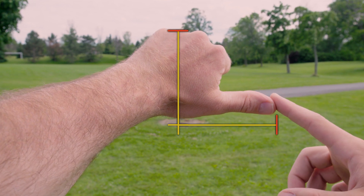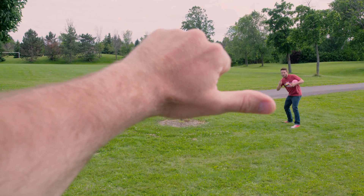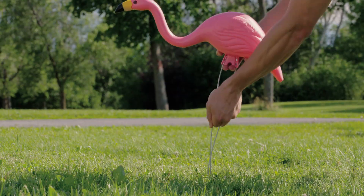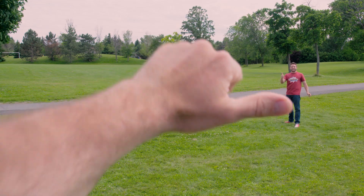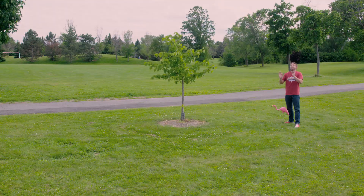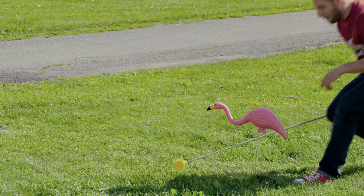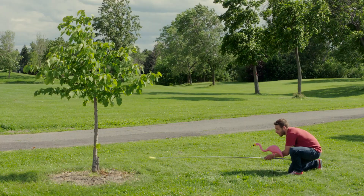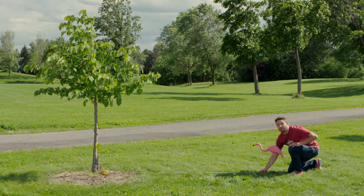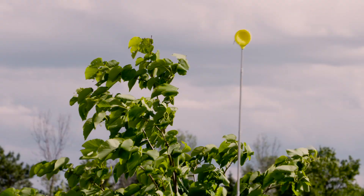Mark that spot. You will need a friend to help you with this. Now the distance from the mark to the tree will be the same as the height of the tree. I'll prove it! Measure from your mark to the bottom of the tree, and then from the bottom of the tree to the top of the tree.